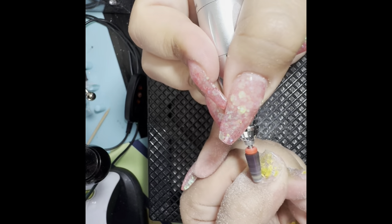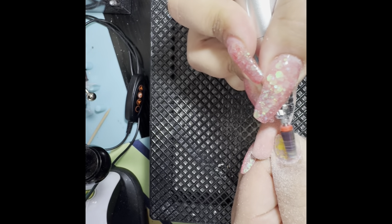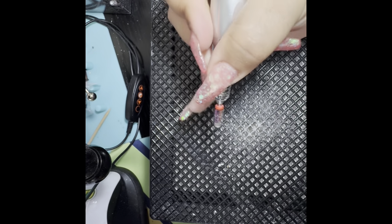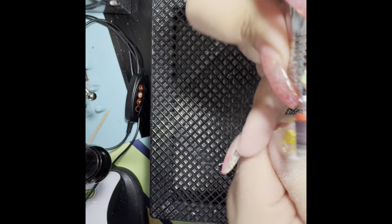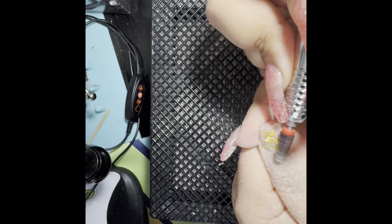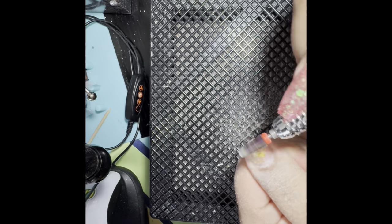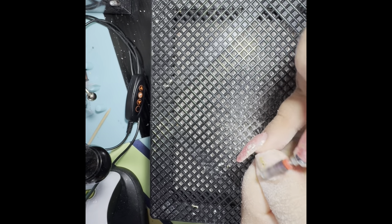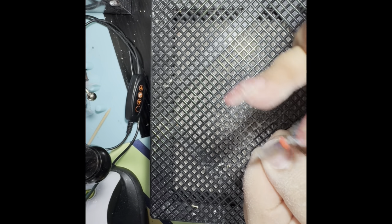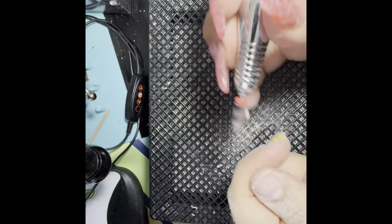I'll try to link all these products below so you can check them out. I try to use these kits correctly — for example, the very tip of that drill bit should only be used around the edge or perimeter of your nail, so the walls and the cuticle area.